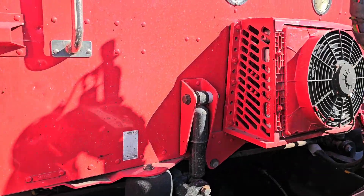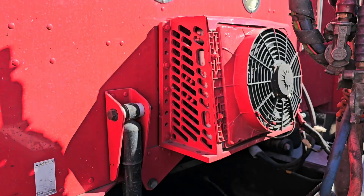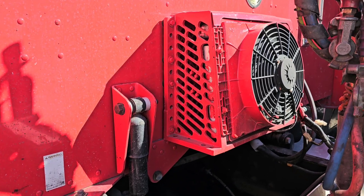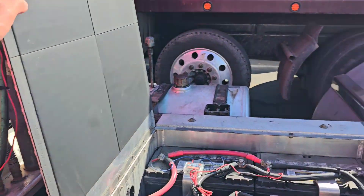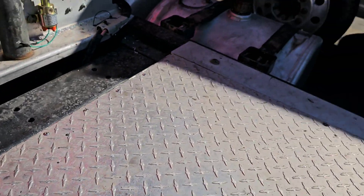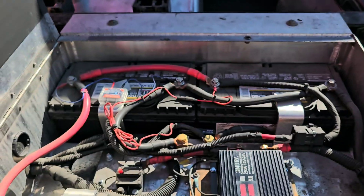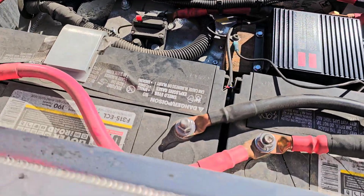Welcome to my channel. Some people ask what the battery setup is for this AC. I use this aluminum box frame and four batteries to run this AC. It's a very simple setup.